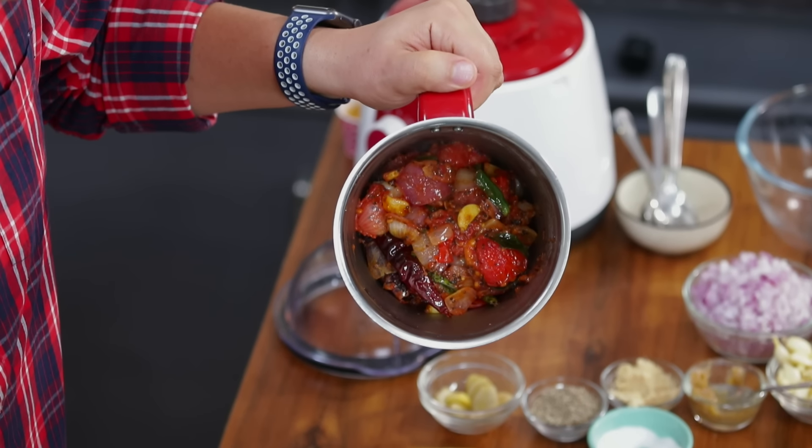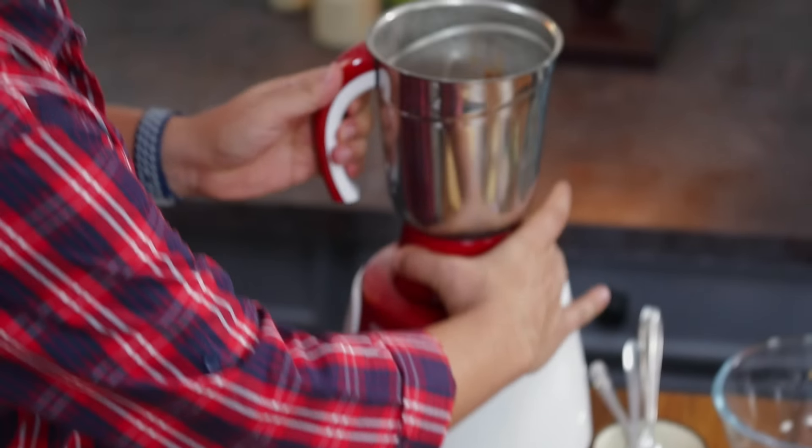Can you see it? Nice and thick. There is no excess water in it — it has just enough moisture.